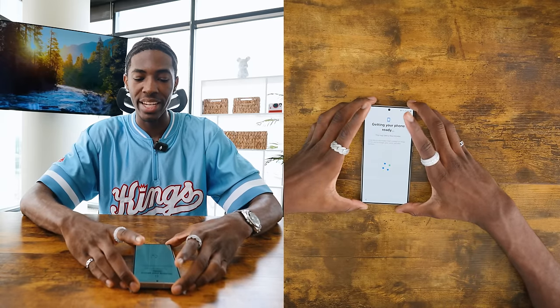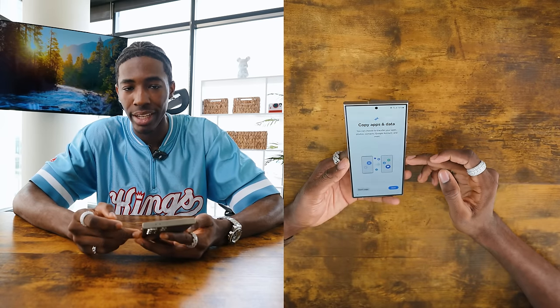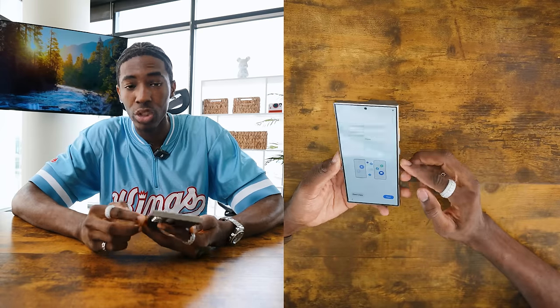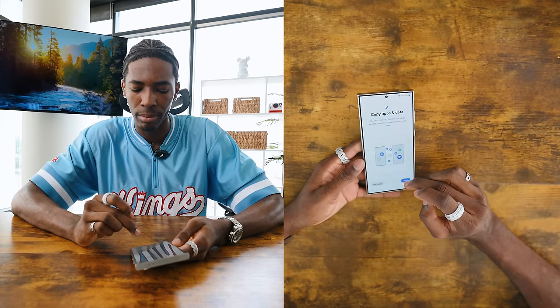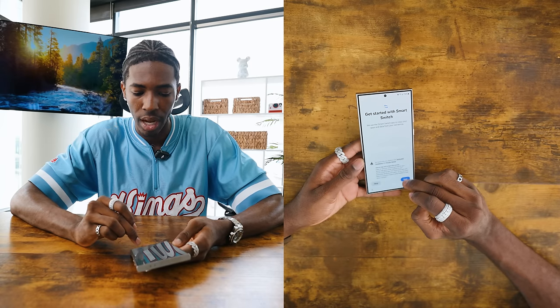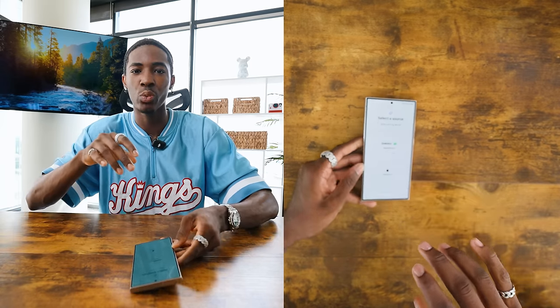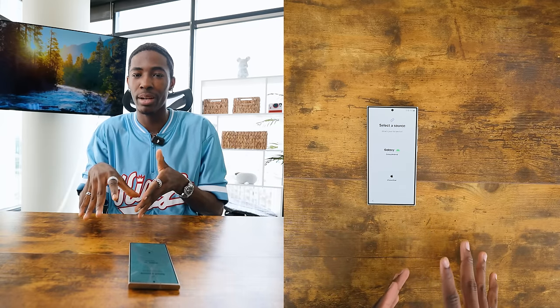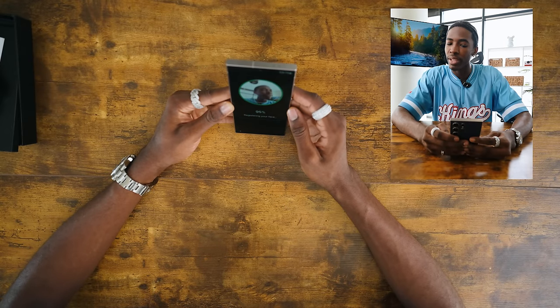So now we're getting our phone ready and set up — it's going to take a few minutes. The version I got is pretty sure the 256 gigabyte version of storage. It also has 12 gigabytes of RAM. And one of the things I'm really excited for with this phone is the camera. The camera every single year just surprises me — the switch from an iPhone camera to a Samsung camera.